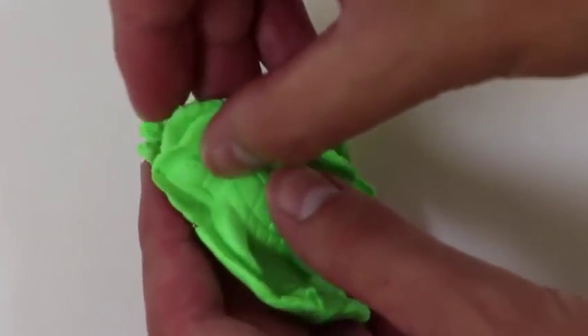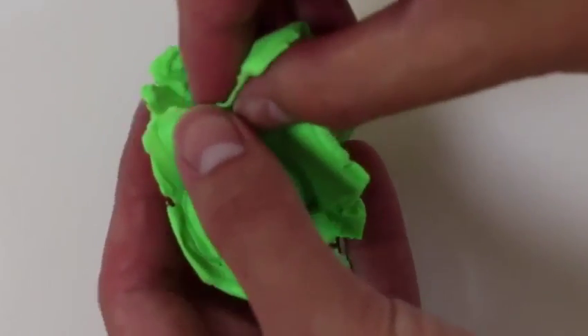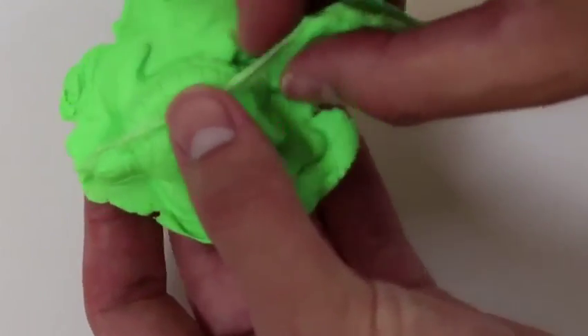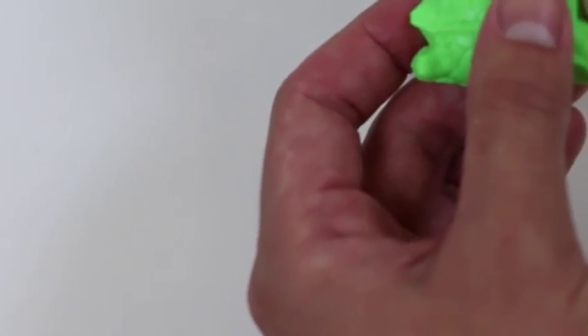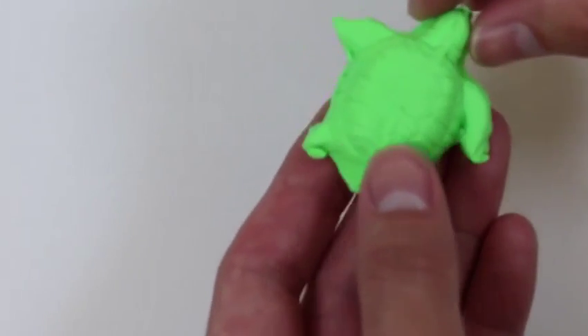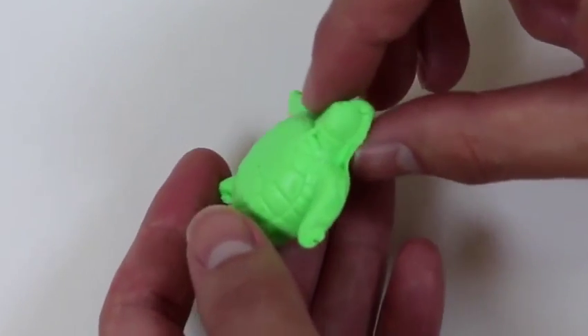I will say the molds are a little harder to make with this kinetic sand. Here's our turtle — I'll name him Shells.